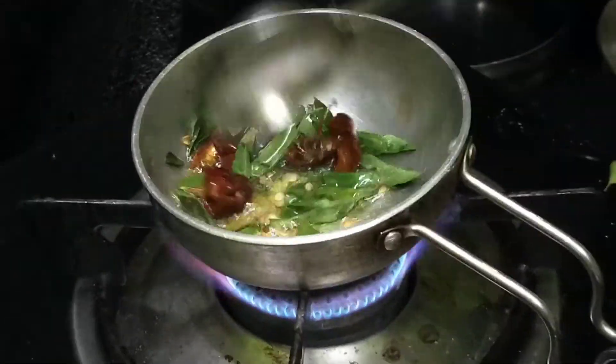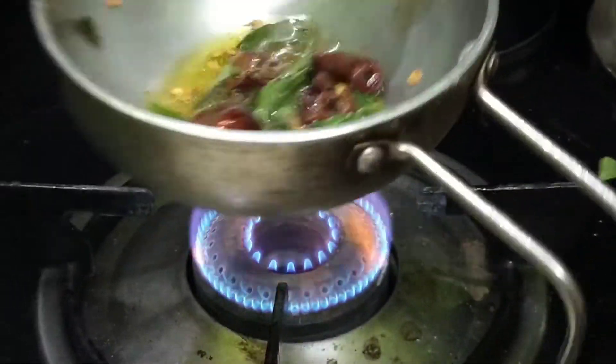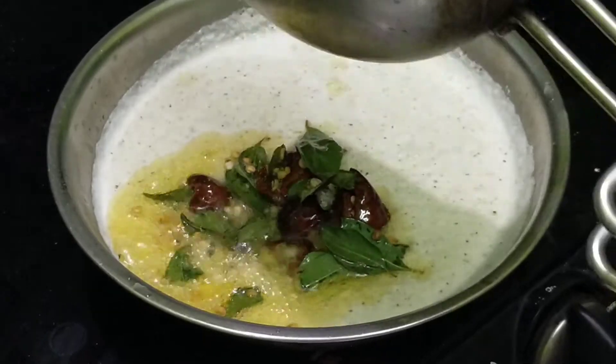Let's cook it in the pan. I'll put the sauce on the other side.